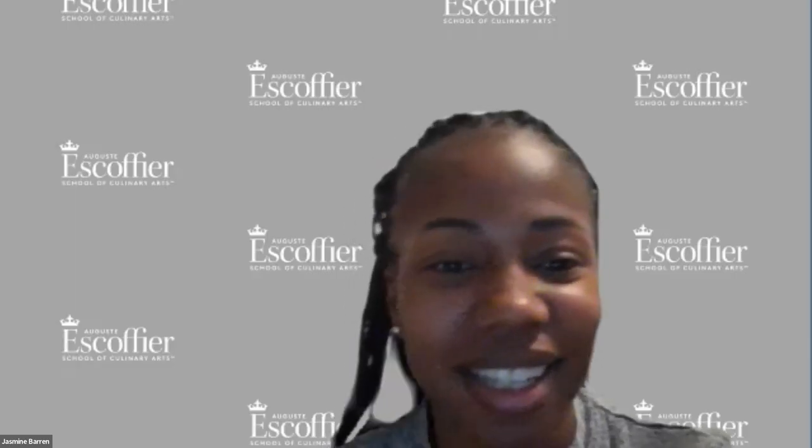Thank you again, Chef. I hope you all enjoyed the presentation as much as I did. Thank you. Bye.